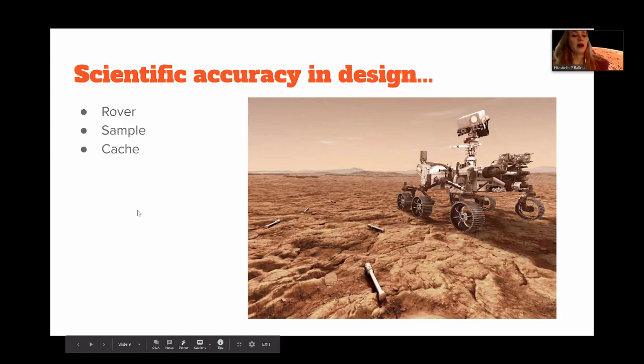Over the course of this project, we were trying to balance the scientific accuracy and the great complexity of making a rover launched from Earth to Mars and programmed entirely remotely, while also making something entertaining and fun for kids, since our target audience is students. We're trying to excite them and develop their interest in programming, computer science, NASA, and space.